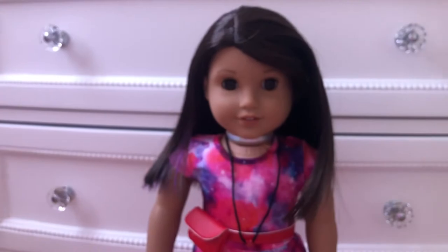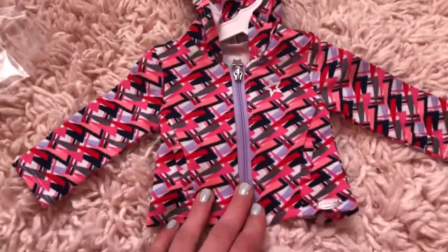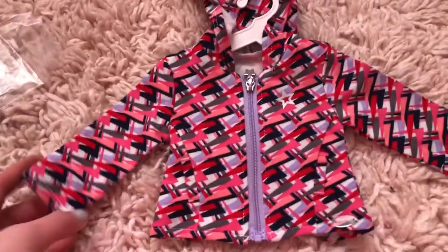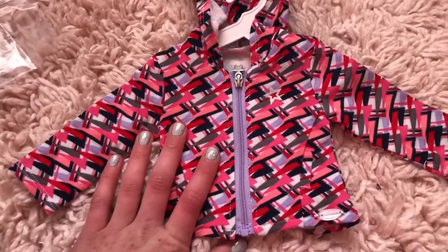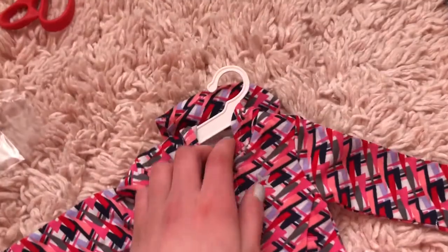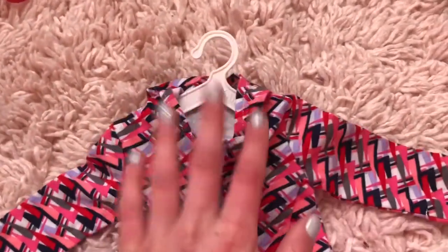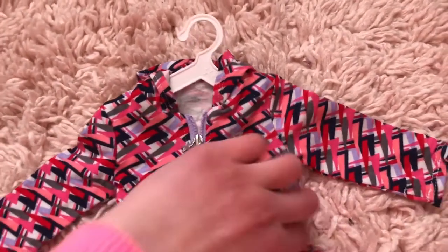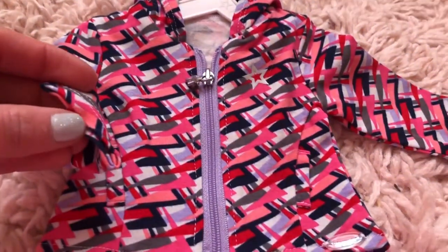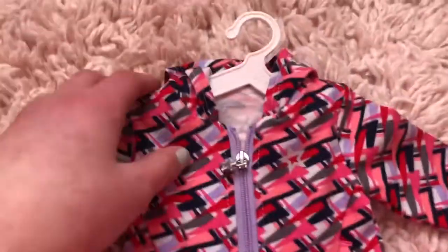Now let's get into the jacket. Here is the jacket I ordered — it's from the AG Fashion Show. What I think is super cute is that it matches her colors perfectly, and we got a coupon which is even better. It's a regular zipper, has the star, all the colors. It comes with a hanger and you can put pants on it too. The pockets are not real, but it's a soft material — same material as Luciana's dress, just really soft.